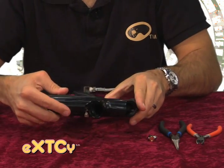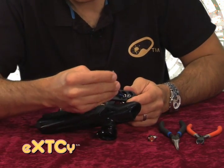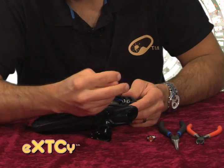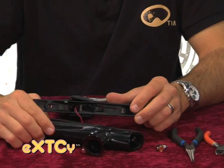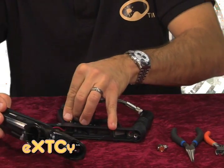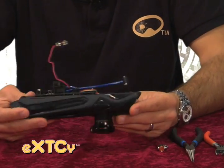I'm going to separate the body assembly from the trigger frame, which will allow us to unscrew the front air fitting. And once that's disconnected, we can pull our 9 volt battery wires up out of the frame and separate the trigger frame from the body assembly.